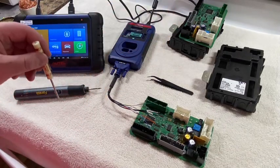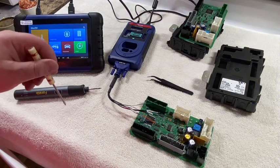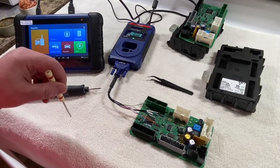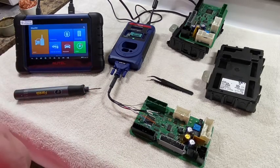We got our Autel 508 and the XP400 Pro with the APA 109 harness. We got it soldered up. We're going to go through and see if we can read the EEPROM and the flash off of this.